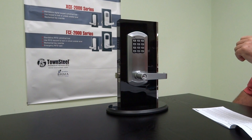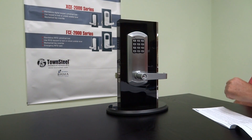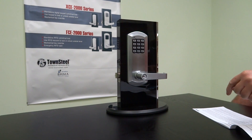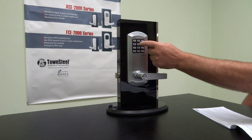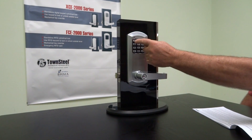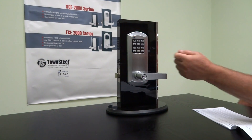With the master code changed, we can start adding managers and users. We're going to add a manager using the code all twos. Note: when we set the master code digit count to five, all manager and user codes also have to be five digits. You can change it to four to six, but you have to do it at the start with the master code — otherwise it'll delete all your codes. To add a manager, hit pound, enter the master code (all ones), use O2 which signifies adding a user or manager, give it location one-zero, then enter the manager code — all twos. You don't have to reconfirm; it'll stay in programming mode. Hit star to stop or it'll time out in about eight seconds.